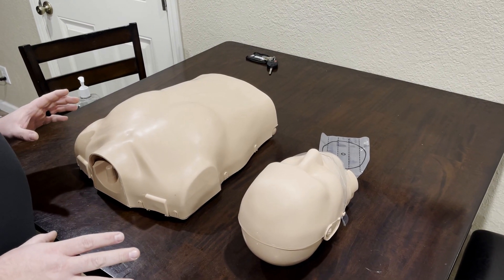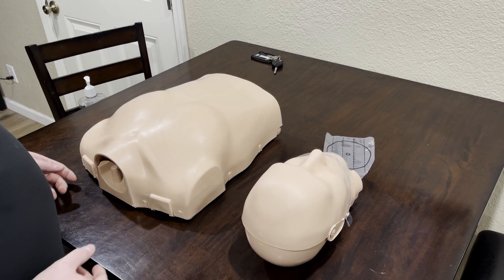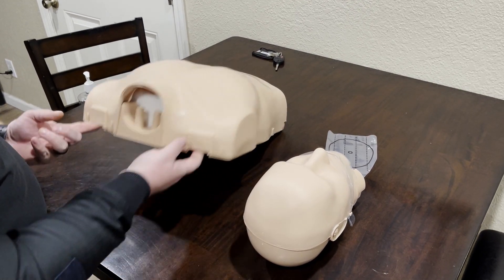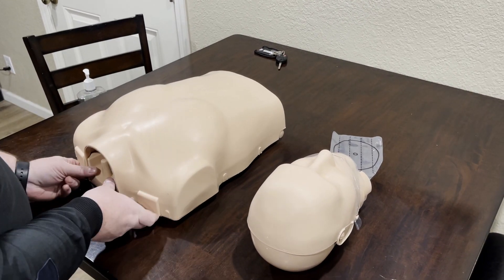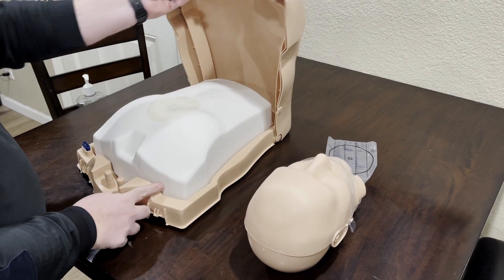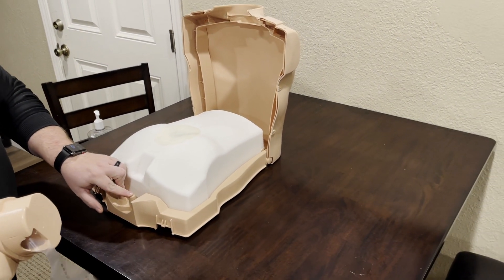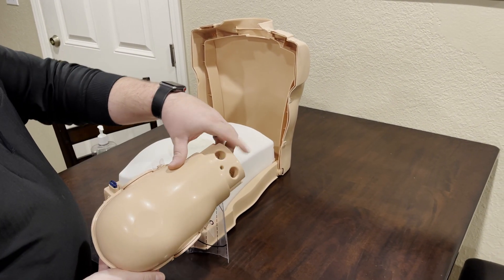In this video I'm going to show you how to place the head in the mannequin and get it set up for use. First, there are two latches right here — gently lift them up. Do not use extreme force or you'll break the latches. Lift up and take the mannequin head. There are two prongs right here that match the two holes on the back.